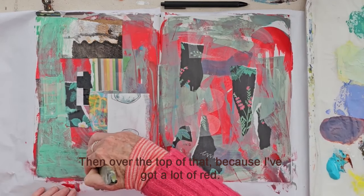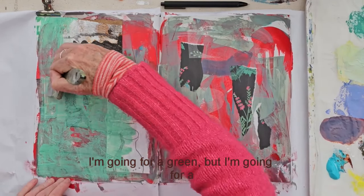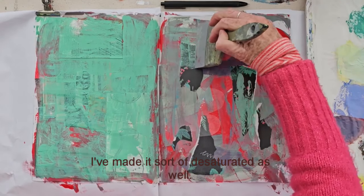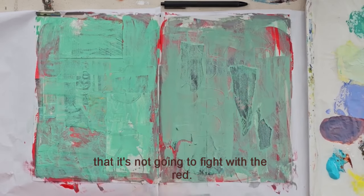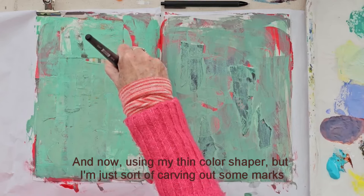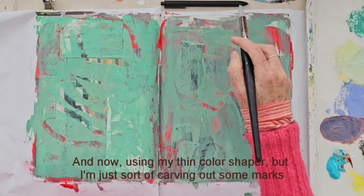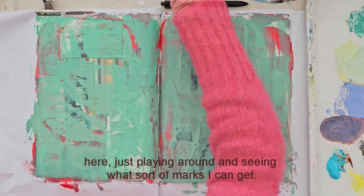Then over the top of that, because I've got a lot of red, I'm going for a green — but a sort of lighter green. I've also made it desaturated, a grey-green, so that it's not going to fight with the red. And now using my thin colour shaper, I'm just carving out some marks here, just playing around and seeing what sort of marks I can get.